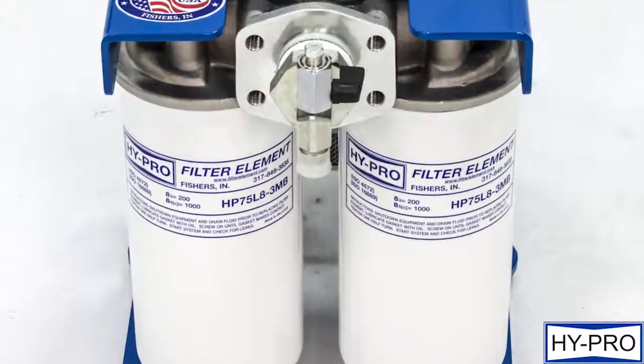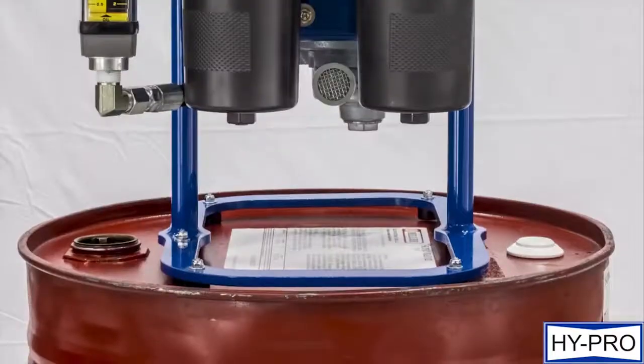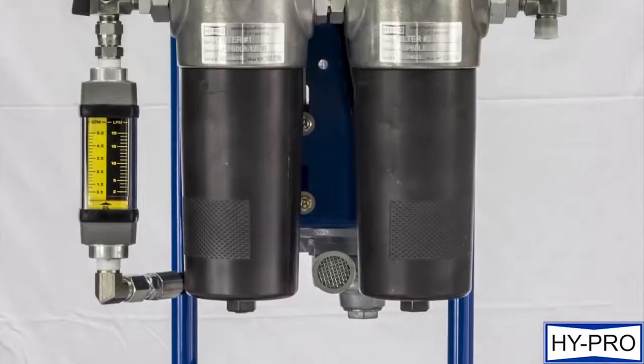Use the ergonomic handle to hoist the CFU to provide filtration directly within turbine nacelles. Filter straight from the barrel or during transfer and top-off of bulk oil before use.